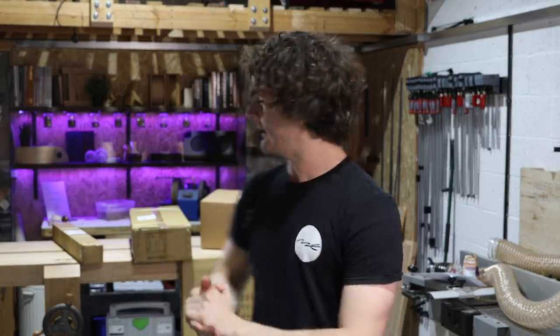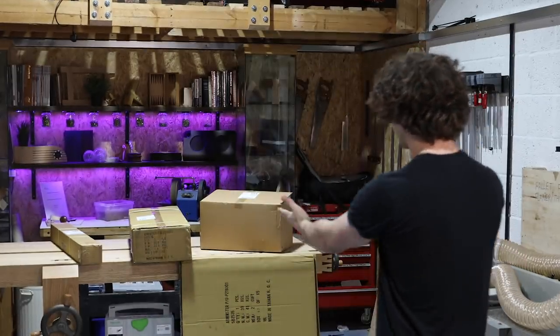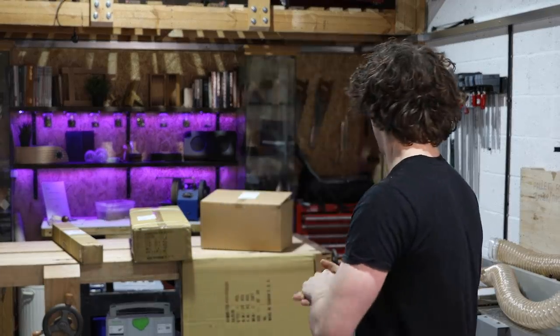Hello everybody. Today we are going to be unboxing the contents of these boxes here which is a UJK cast iron professional router table. Really not looking forward to lifting that cast iron top. Let's get going.